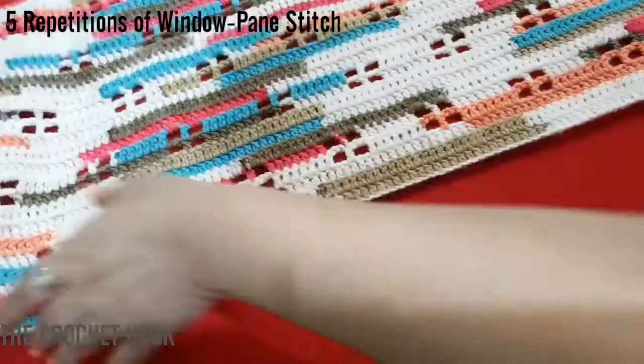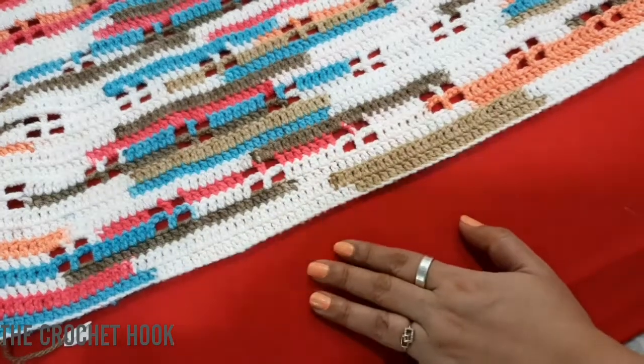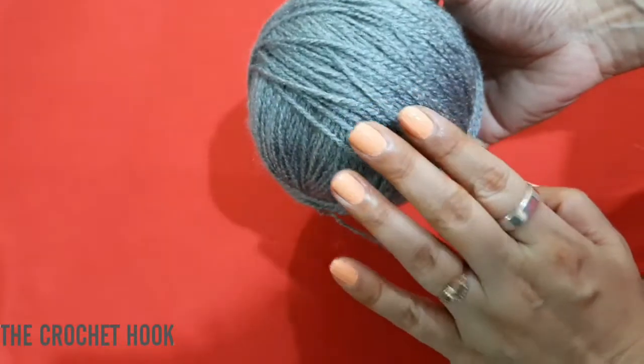Next, on the length side we are going to create a border. Let's begin — I'm going to change the color to gray.